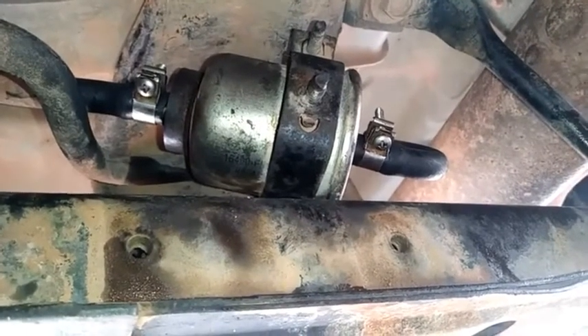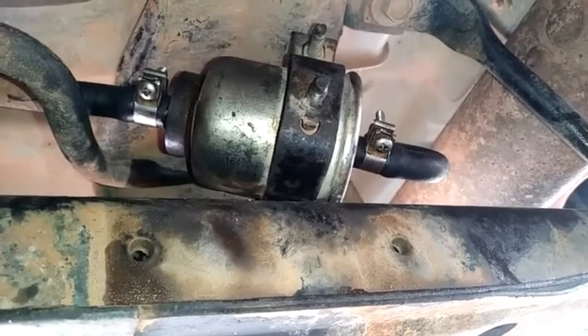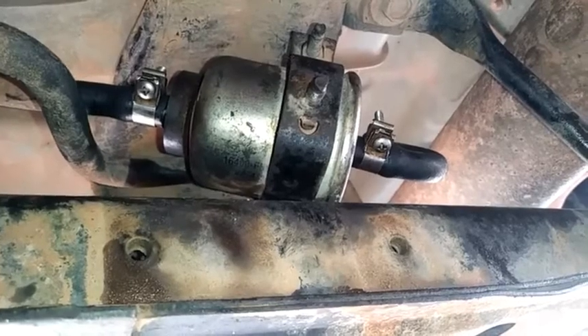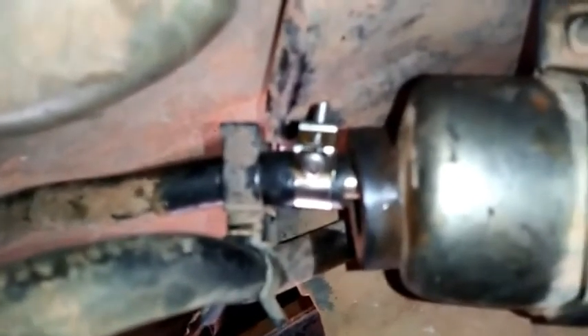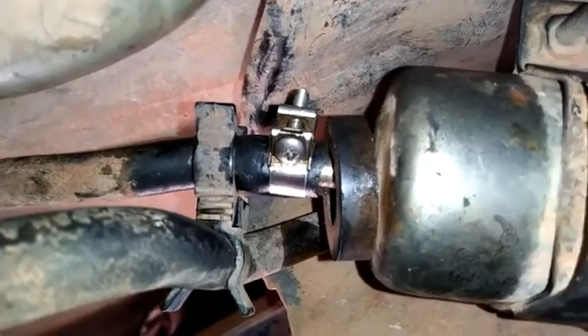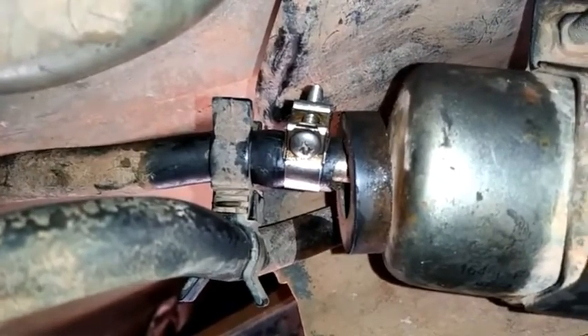You always want to start the vehicle after you replace the filter to identify that you have no fuel leak. We must also not forget to replace the plastic retainer on the hose or any wire, to prevent chafing and leaks from vibration.